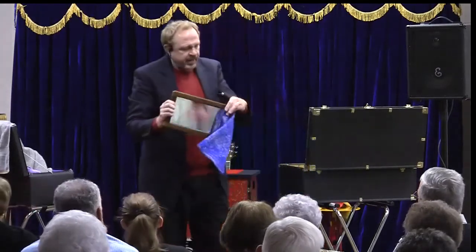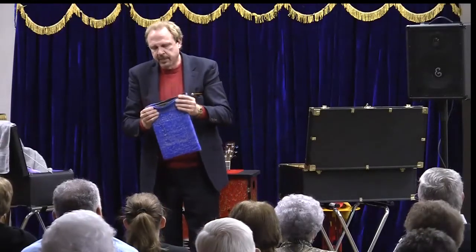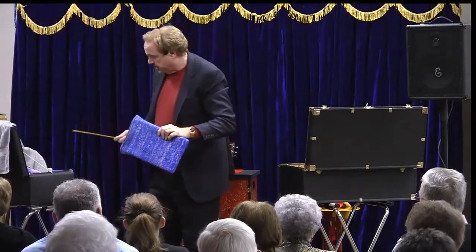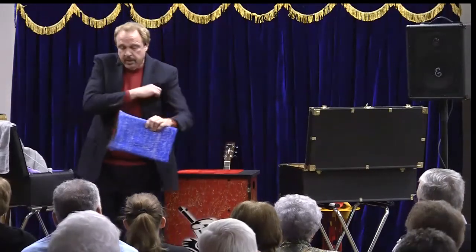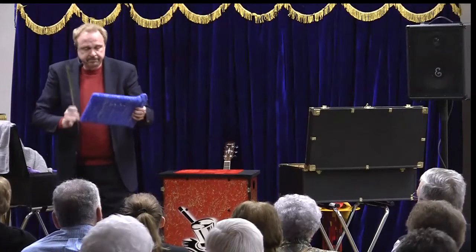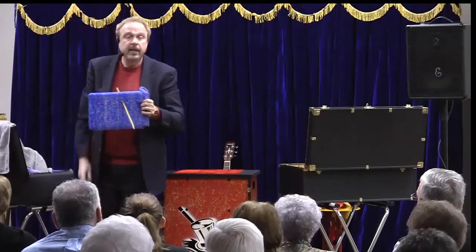Let me put this back in here. Like I said, this bag was made specifically for this mirror — it occupies the top to bottom and sides. But when I want this mirror to exist, it will exist. When I don't want it to exist, it won't exist.